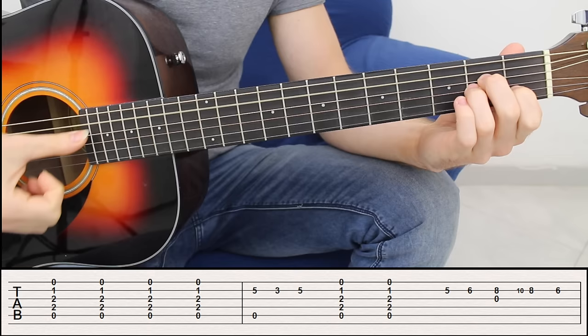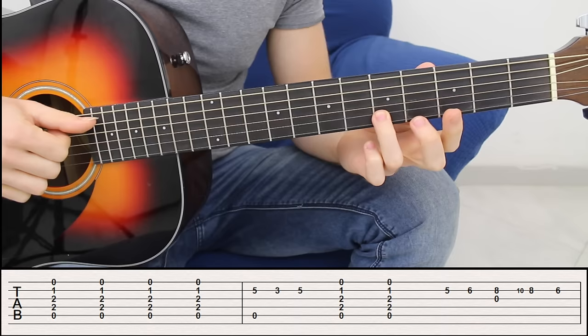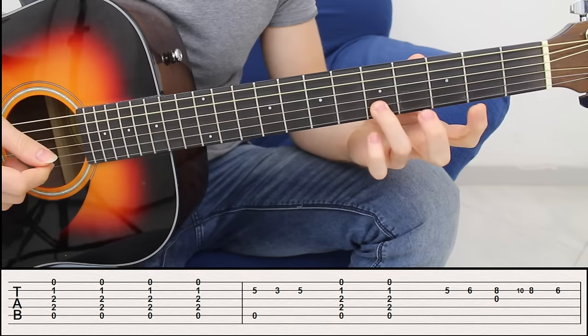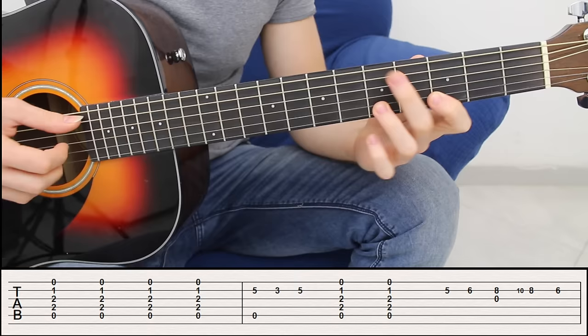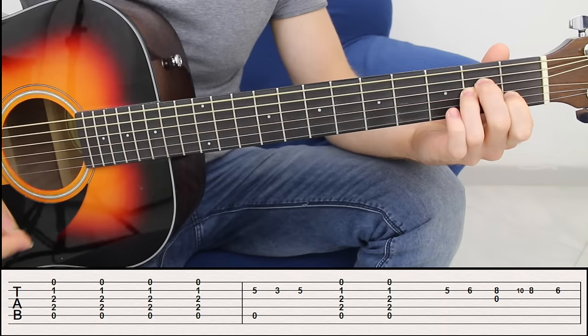One, two, three, and four — that's the first phrase. What I do here: I play the fifth open string and the second string fret number five simultaneously, then I have the second string fret number three, and back to fret number five. To make it a little bit more cool, I kind of anticipate the bass note a little bit, so it's not played simultaneously — it's actually right before I play the second string.